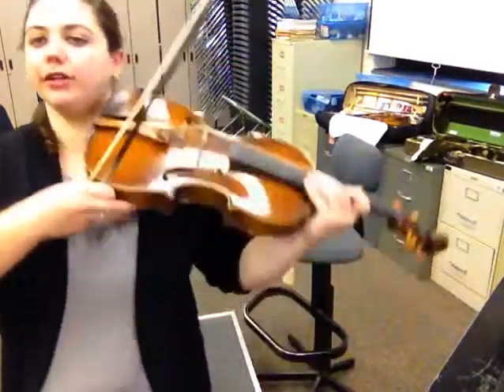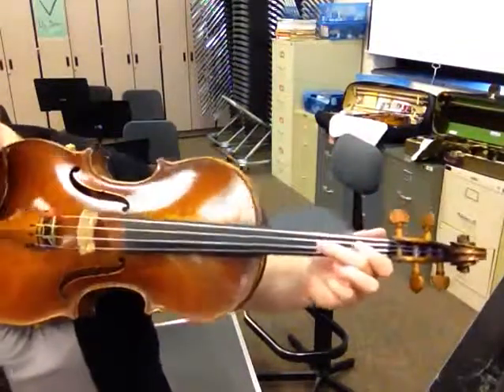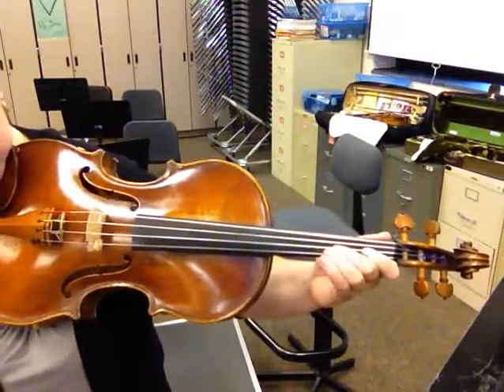To play a G major scale on the viola, we start with an open G string, then we have a one, high two, three. Then open, one, high two, three.